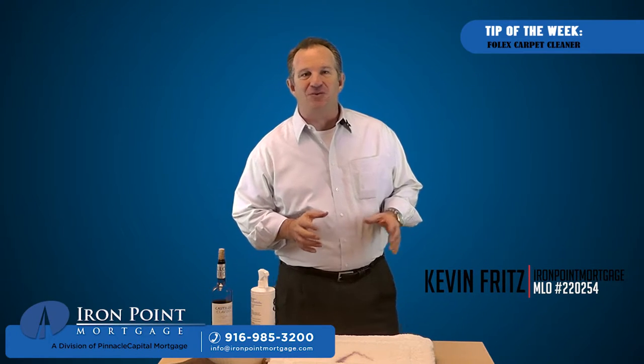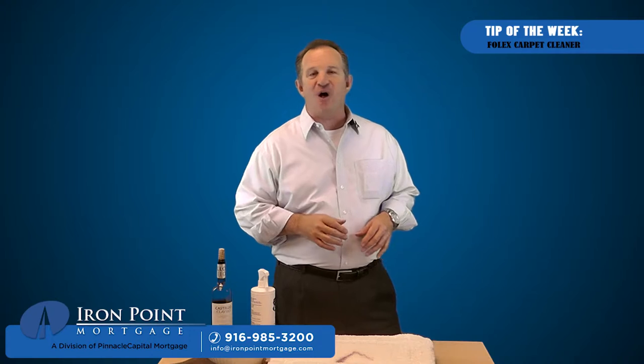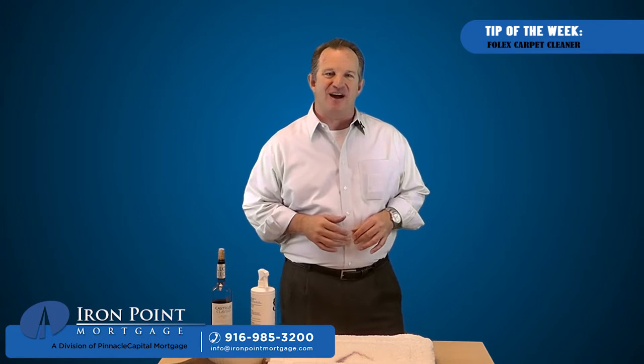Hi, I'm Kevin Fritz with a great household tip on making carpet stains totally disappear, and you'll want to tell all your friends and family as well — they're going to want to hear about it.